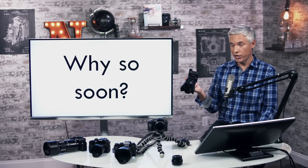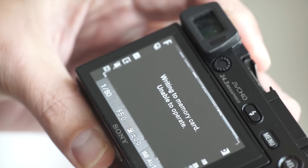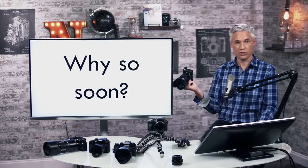The A6300 was a great camera, but it had lots of problems. If you tried to shoot sports with it, the camera would buffer really quickly, and then you couldn't review your pictures or do anything while it was writing. They fixed that — now you can shoot to your heart's content and pretty quickly be able to review your pictures.